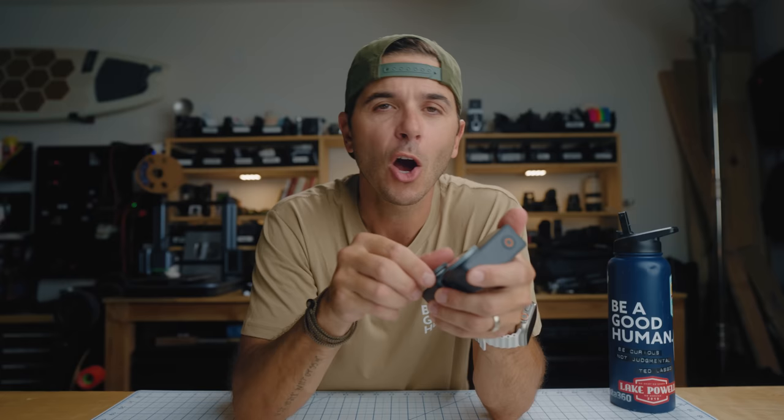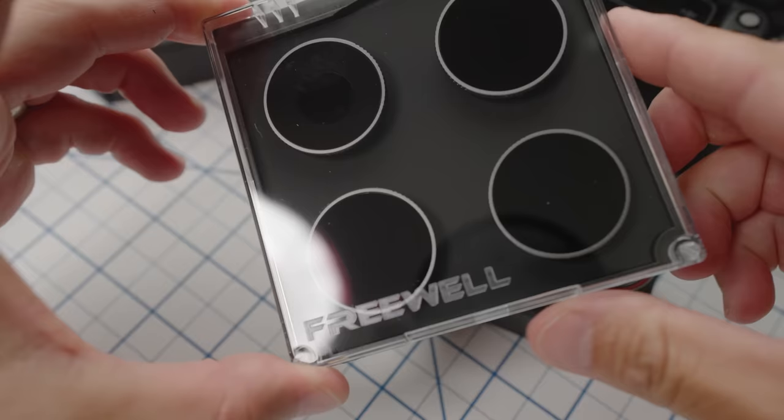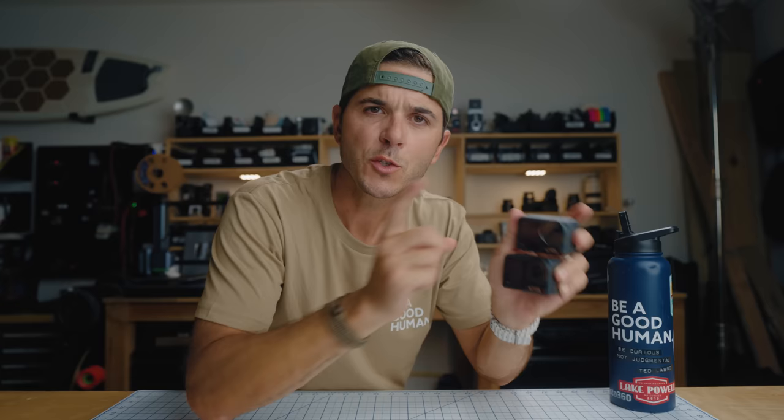Because the lens is larger, the new lens covers are a different thread size than the Osmo Action 3. So if you have lens covers, ND filters, or CPL filters for the Action 3, they will not screw onto the Osmo Action 4. Your old lens covers won't fit — but your old batteries will.